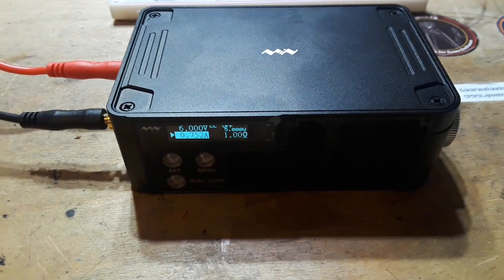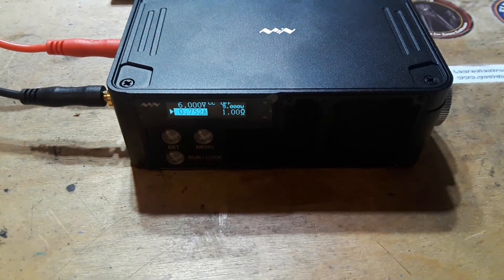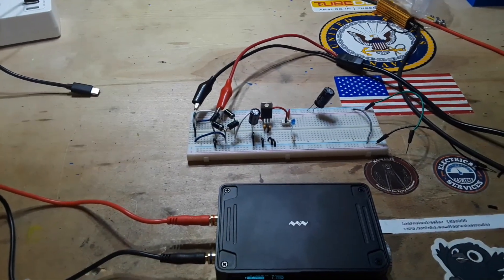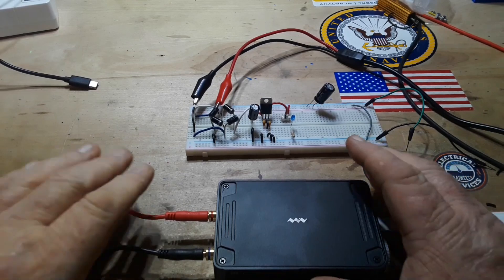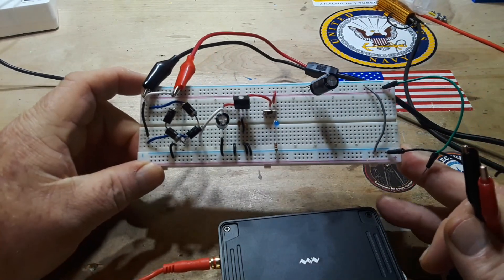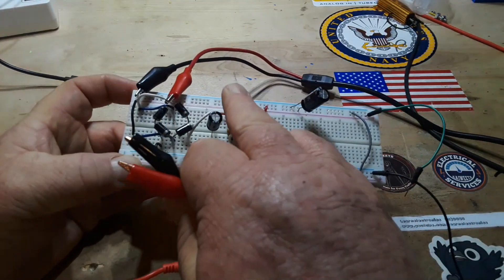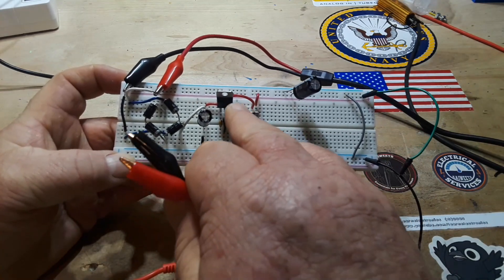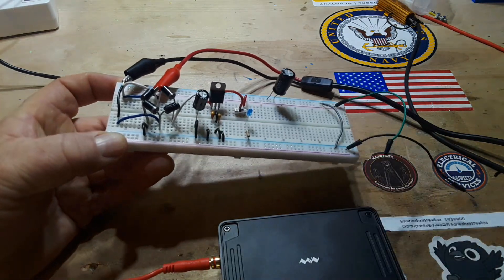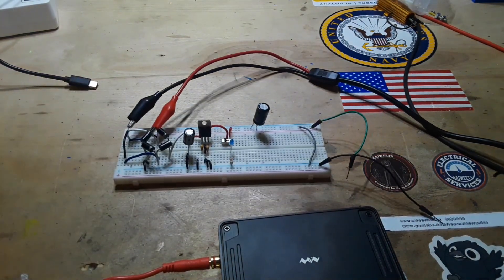The most common question I'm always asked when I review a piece of test gear is: what do you do with it? Well, the DC electronic load is useful for testing out just about any kinds of circuits to find out how they're going to perform under a load. For instance, the astute among you will recognize a full bridge rectifier with a smoothing capacitor, a voltage regulator, and a switch to switch the output to our power rails — plus a 1000 microfarad reservoir capacitor. Basically this is just a little DC power supply putting out around 8 volts.